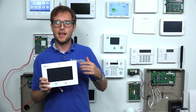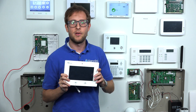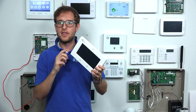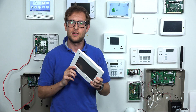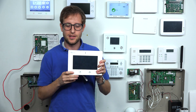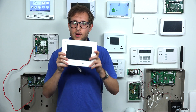Qolsys did release S-Line 319.5 megahertz sensors for the IQ 2 Plus system — those will use S-Line encryption. They are backwards compatible with the original IQ Panel, but they won't utilize S-Line encryption. If you use those 319.5 megahertz sensors, you won't get any encryption if you're using the original IQ Panel system. So that's something to keep in mind. And also, if you're looking to get a system that uses HomeKit, this will not do it.